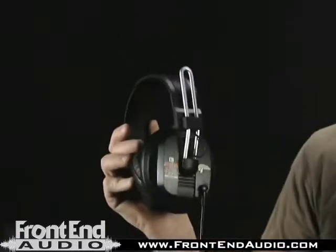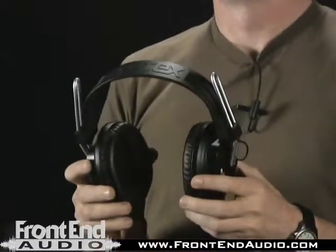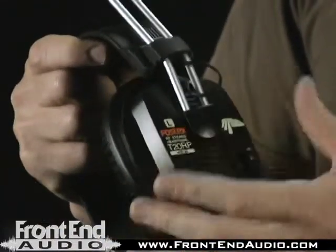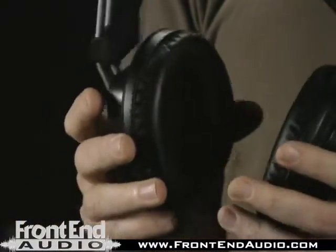Hi, I'm Jay Matheson with the Jam Room Recording Studio and Midlands Audio Institute, and I'm over here at Front End Audio today to talk about the Fox Stix T20 RP headphones. I've been using these headphones at the studio for many years, and one of the main reasons is you have a detachable cable, and you can order replacement parts from Fox Stix.